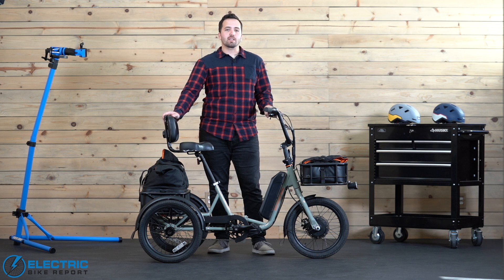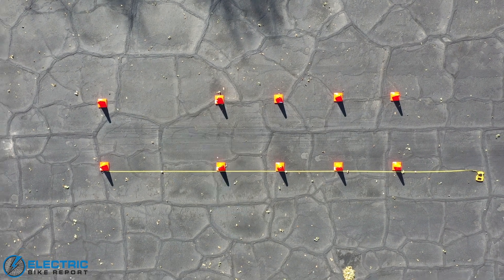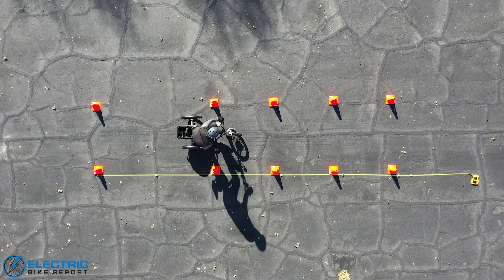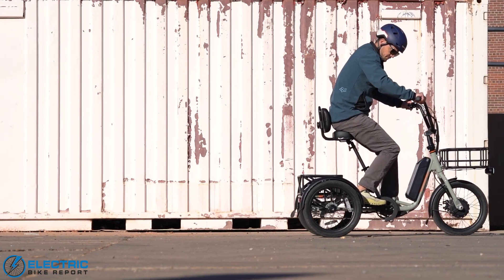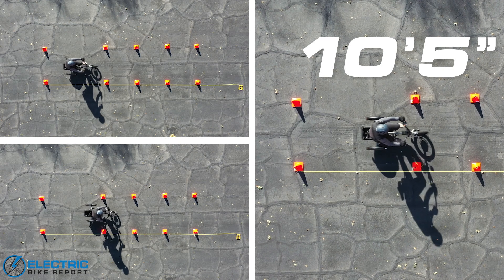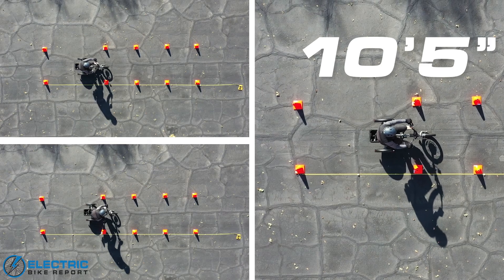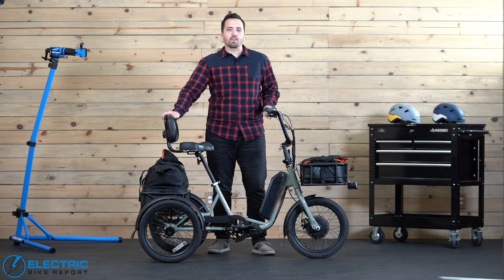We brought the trike up to its max 14-miles-per-hour assisted speed and then came to a stop as quickly and safely as we could. The Rad Trike features a mechanical disc brake on the front tire with a 180-millimeter rotor, plus the back-pedal coaster brake. Utilizing both, we got pretty good results — we stopped in an average of 10 feet and 5 inches, which is one of the lowest brake distances we've ever recorded. While not fully comparable to our 20-mph tests with other bikes, stopping within 10 feet from top speed is pretty great, and we're overall happy with the braking capabilities.